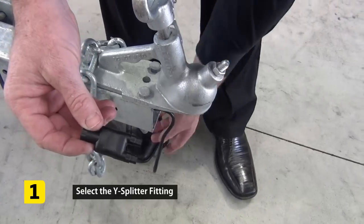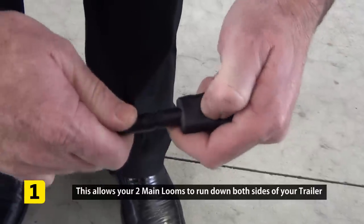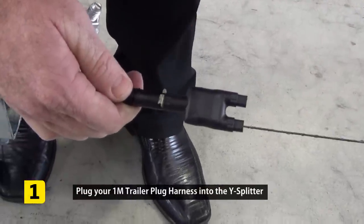Select your wire plug splitter, as you'll be running two main looms. Simply connect this to your trailer plug — you'll notice a glue waterproof resin may come from this connection.